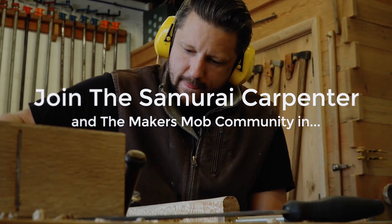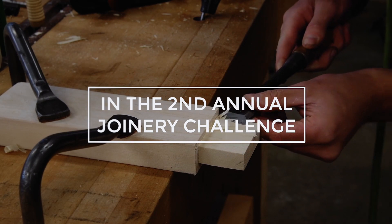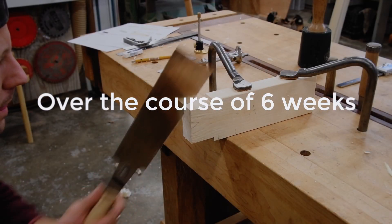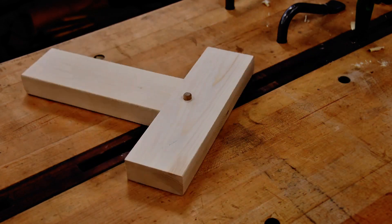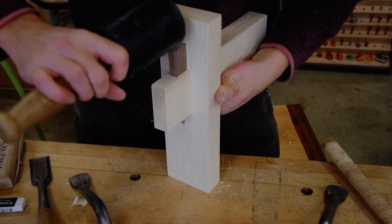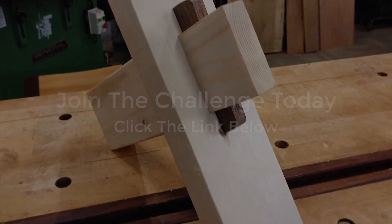I'm going to break in here for a second and tell you about the six-week joinery challenge happening on the Maker's Mob. Click the link in the description below and you'll join the Samurai Carpenter and the rest of the Maker's Mob community for the second annual joinery presentation. Over six weeks, you'll learn five traditional joinery techniques, and then on the sixth week, follow along and build a final woodworking project that puts all five joints to work. Click the link in the description to register, and we'll see you there.